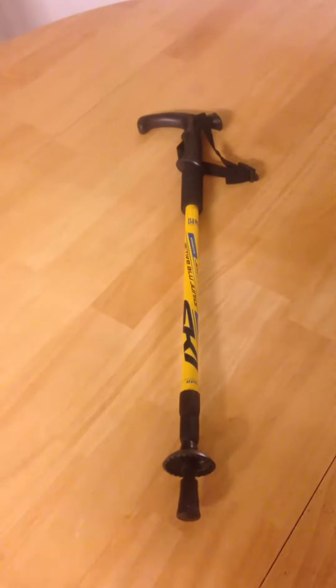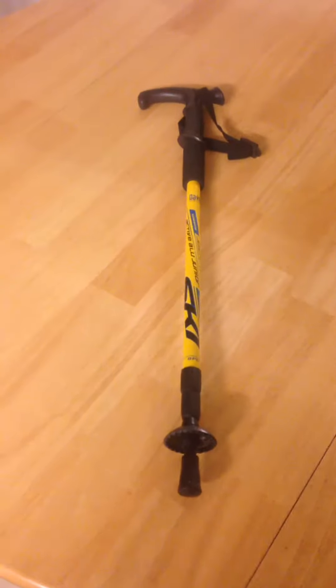Hey everybody, it's Anthony here and today I'm reviewing the TrekPol from DateChip. I received this product for free or at a heavily reduced price for my honest and unbiased opinion. As you guys know with me, that's exactly what you're going to get — my honest and unbiased opinion.